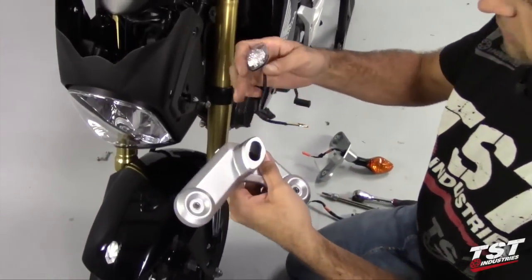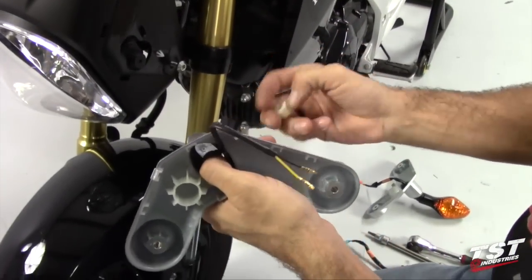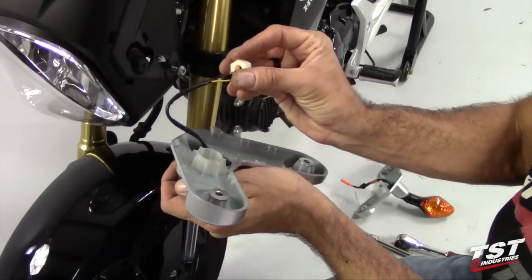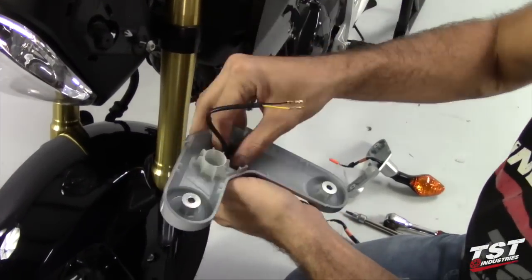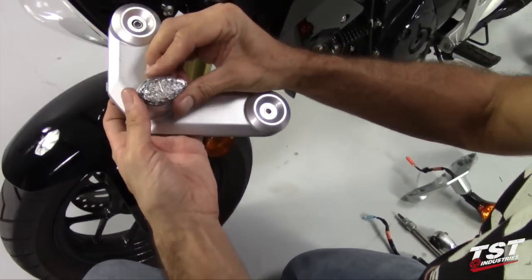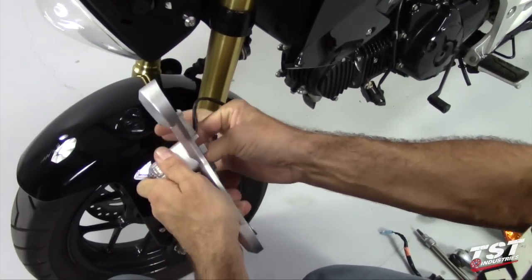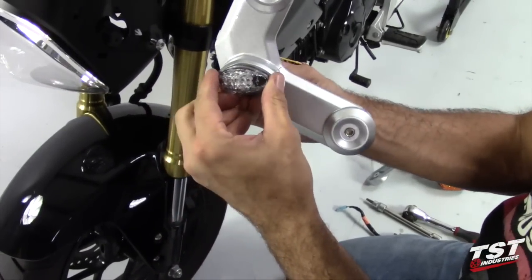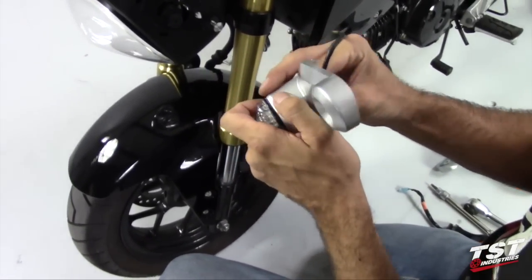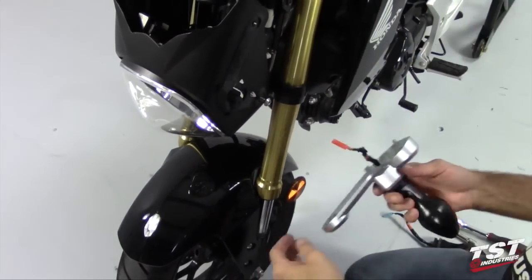You can now install one of the TST Industries signals into the well left behind by the OEM signal. We will use the plastic nuts that came with the TST Industries signals — feed them over the wires. Now we need to arrange the signal on the outer geometry so that it's nice and centered on the pod. Then we'll finger tighten it. That looks pretty good.